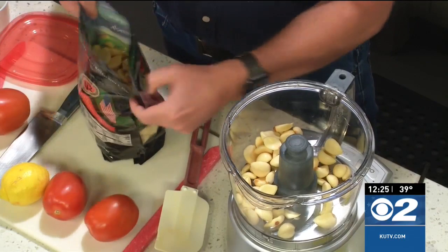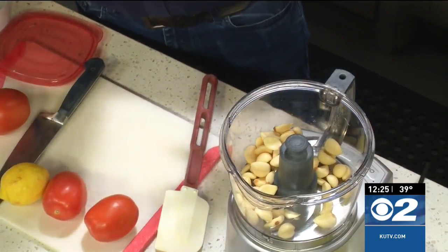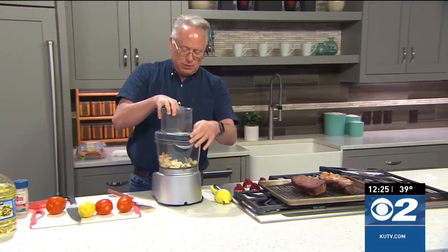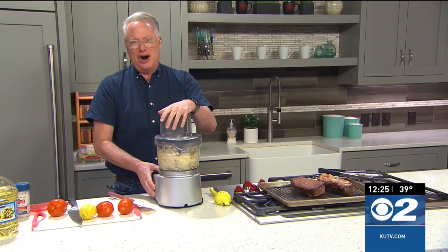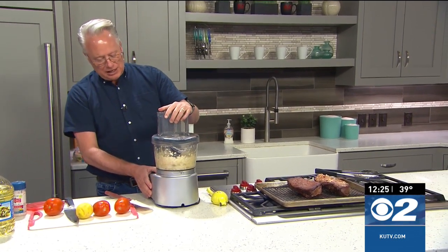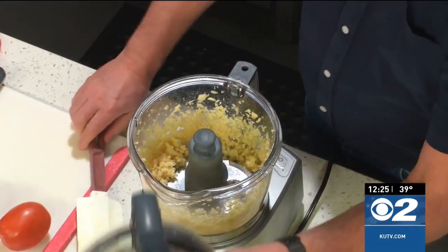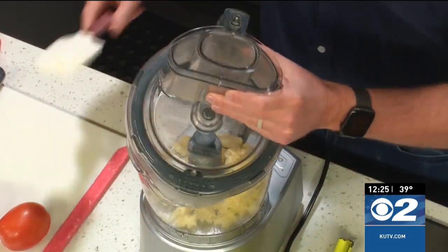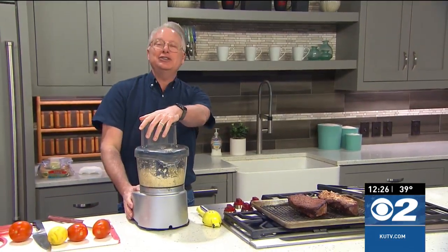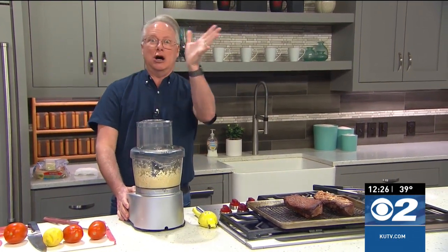Starting off with a cup of freshly peeled garlic. I just buy garlic at Costco in bags that are easy and convenient because they're already peeled — I don't have to worry about it. I don't enjoy peeling garlic; I've peeled enough of it in my lifetime. What I'm doing now in the food processor is just chopping that up into a fine paste. Your kitchen is going to smell wonderful — no vampires are going to come around for sure.